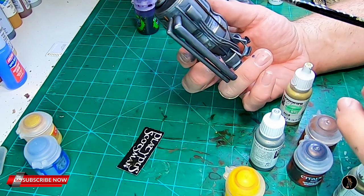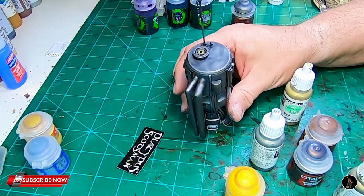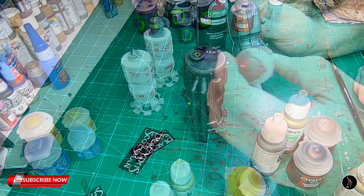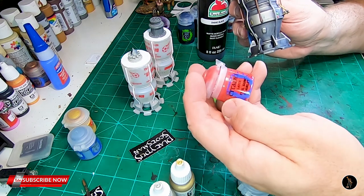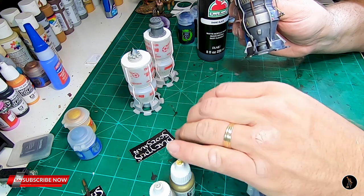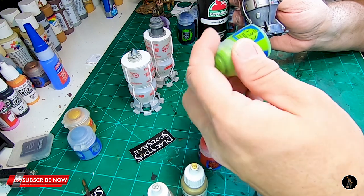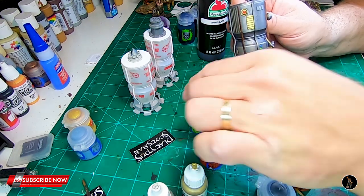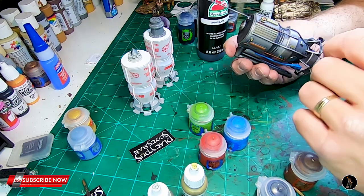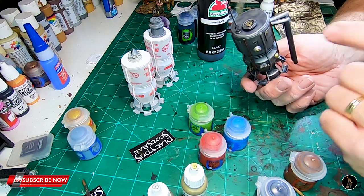With this Oily Steel — the idea is you're just trying to give a little bit of variation so it's not all the same, which just makes it a little bit more interesting. Through your weathering and things like that you can add to it as well. I went through and did Evil Sun Scarlet, some Teclis Blue, and Moot Green, and just went around and painted different things on it — just to give it a little bit more color. And now I'm going to do a selective Nuln Oil wash over everything.